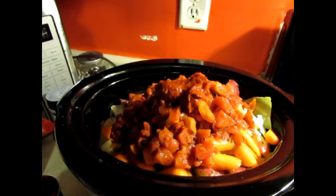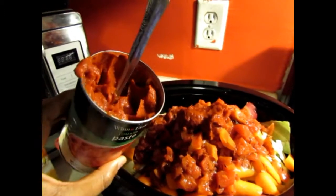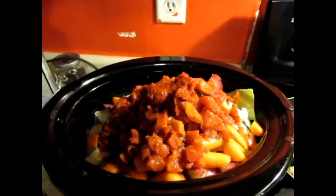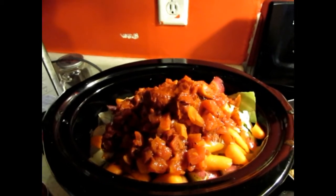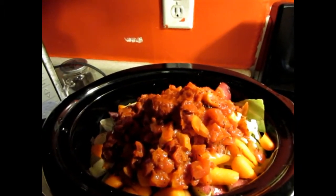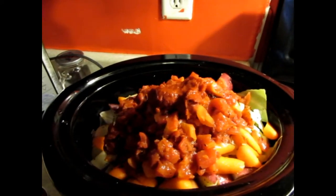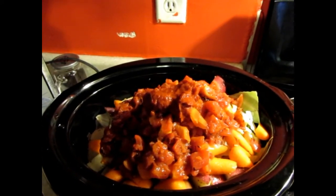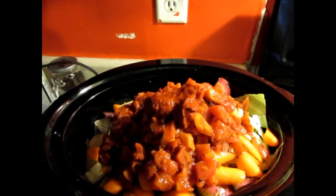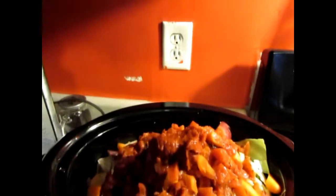I'm going to go ahead and finish putting in the tomato paste and get everything stirred together and see if I can put more cabbage in. Then I'll probably just come back and check on it. I'll let it go on high for probably about five hours and come back and let you guys see.